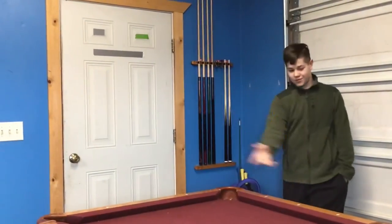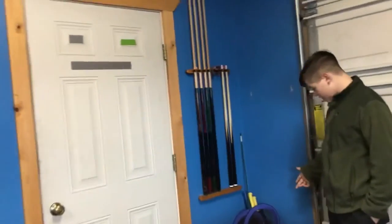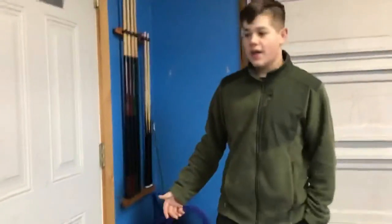I have pool sticks for the pool table. And then just clutter of stuff. And then a coat rack.